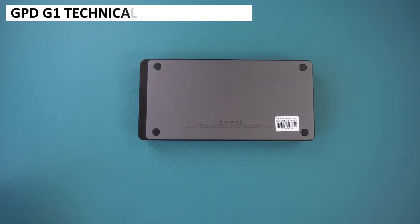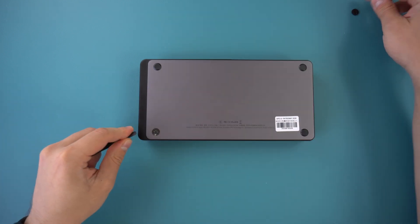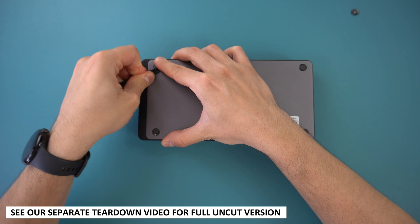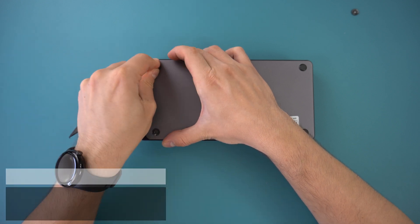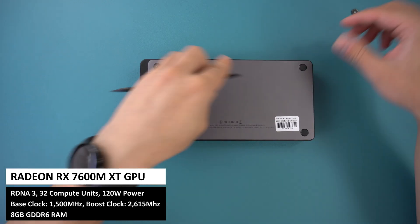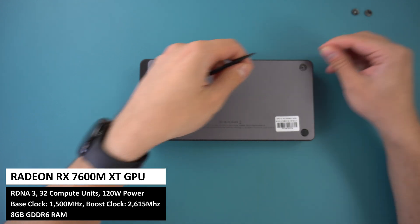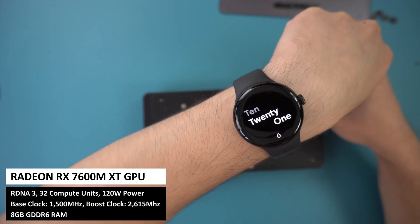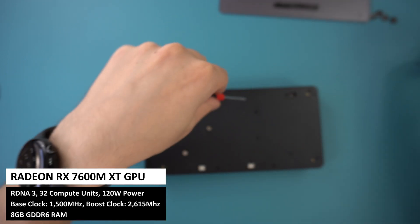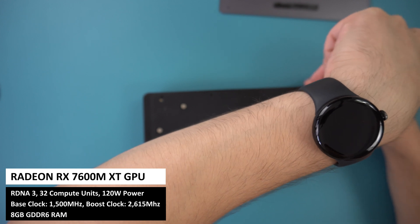We know what the outside looks like, so whilst going over the technical specs we thought it would make a nice change to show the inside. Check out our separate teardown video for the full process. Inside you can find an AMD Radeon RX 7600M XT GPU. It is based on the RDNA3 architecture with a base clock of 1500 MHz which boosts up to 2615 MHz. It has 8GB of dedicated GDDR6 RAM running up to 2250 MHz.